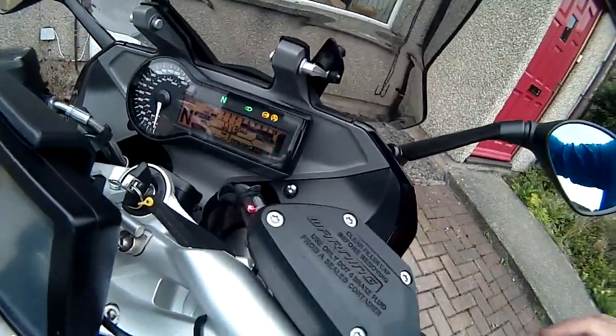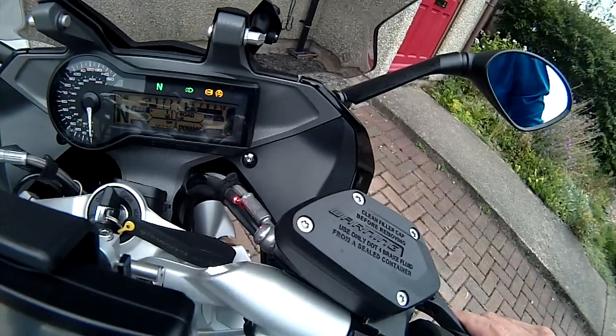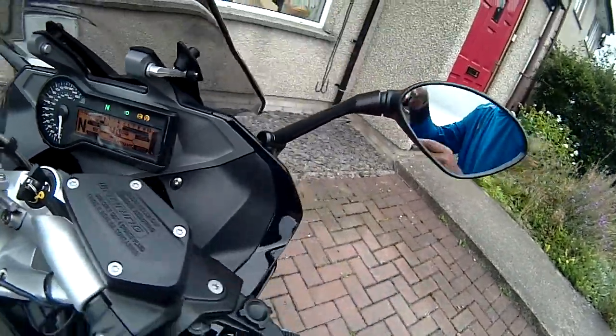Just get the engine running and you can see there's a telltale LED there which just shows me what the rear brake light is actually doing.